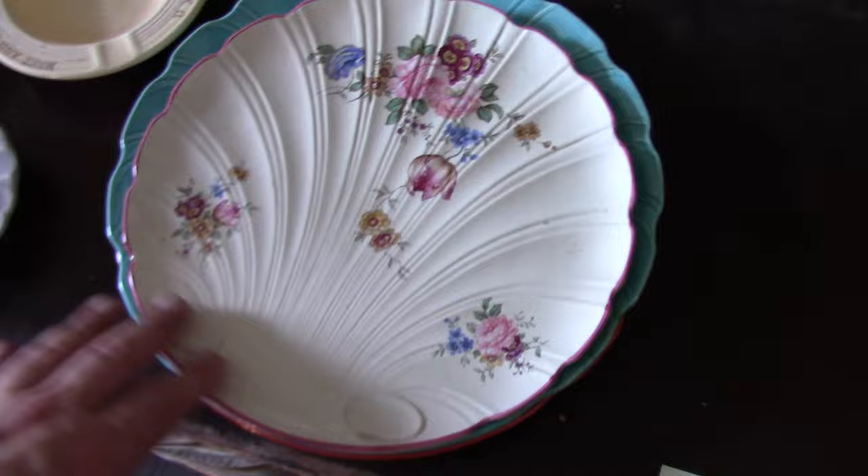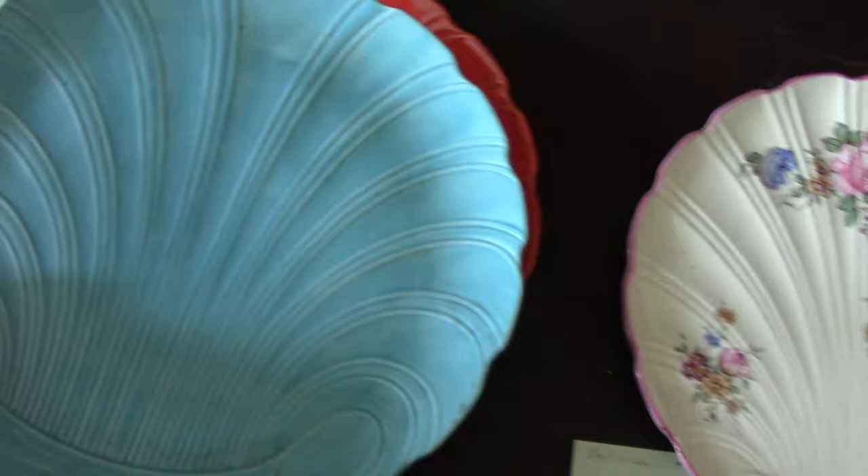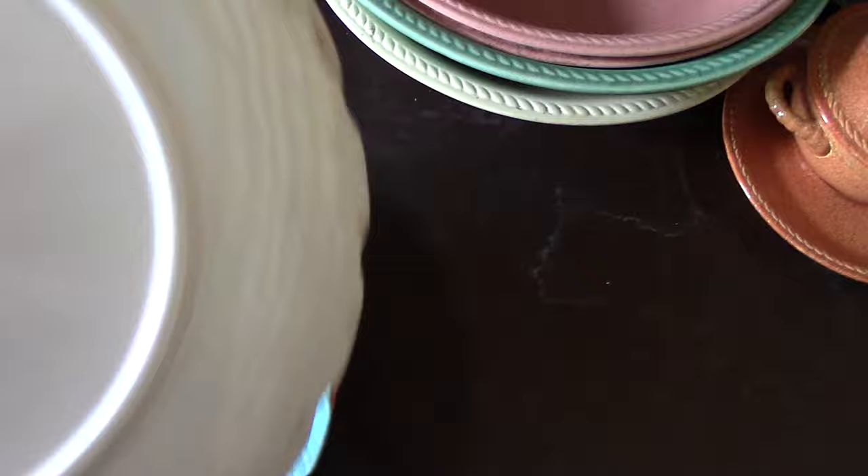It's rather unusual to see one with decals, and it has its R number on the back: R2635.